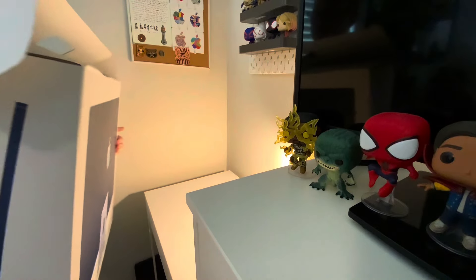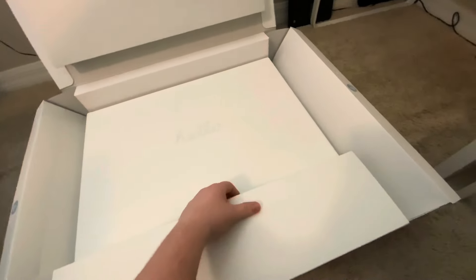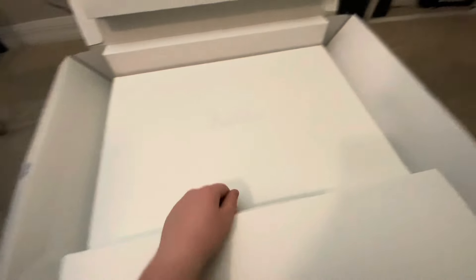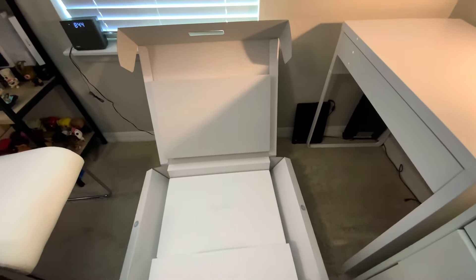It stays like this, and this can go more — I don't think it can, so I guess you just lift up the Mac. I'm gonna lift this out and put it on the desk carefully so I don't break it.